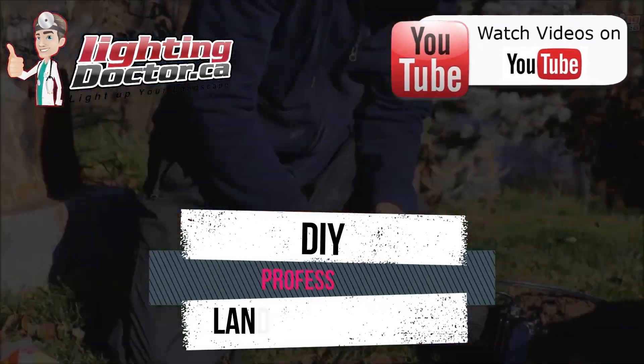Hey guys, it's Cal from The Lighting Doctor. I hope you enjoy this video with some great landscape lighting tips. To learn more, check out our website at lightingdoctor.ca, or check out our 'try it before you buy it' offer where you can get a premium quality fixture at a discounted rate with your own battery pack, so you can test how that light is going to look and feel. You can also find more videos on YouTube by searching for The Lighting Doctor.